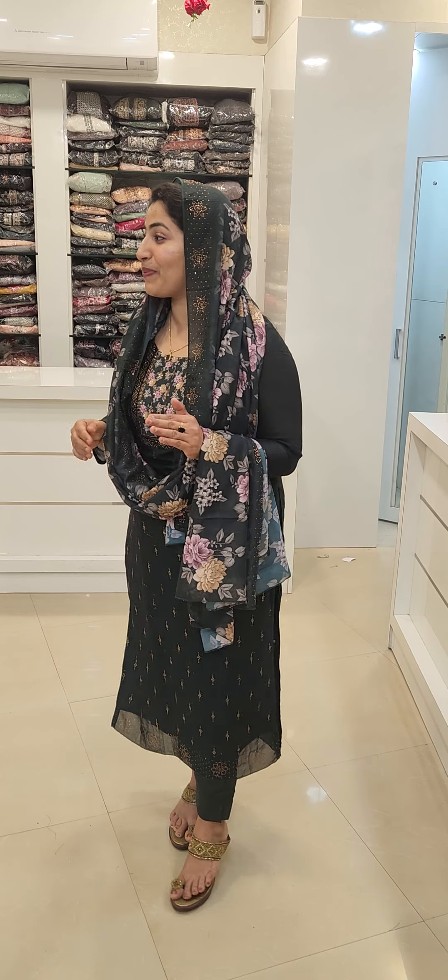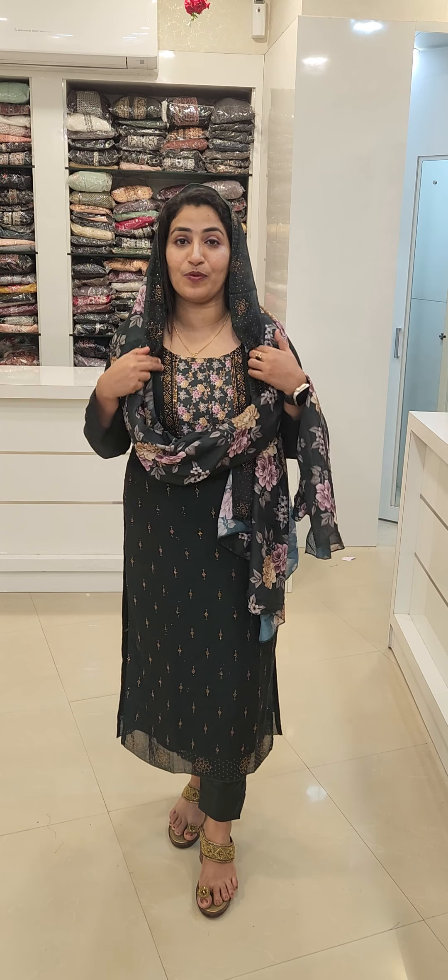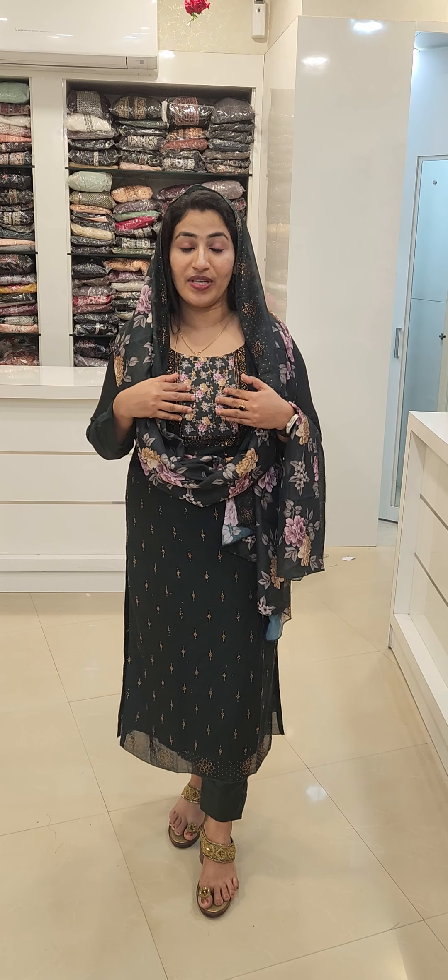This is a Vigitra Silk. I am going to use the Vigitra Silk — it is a very nice color. It is a bucket shape in the center portion, and it is a digital print.